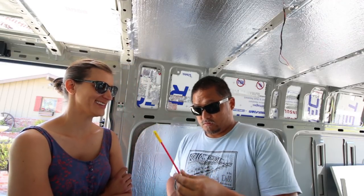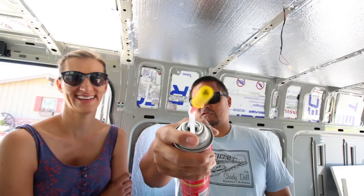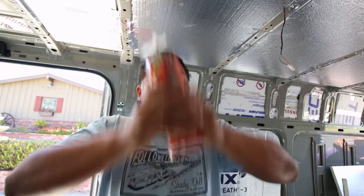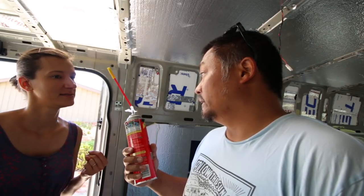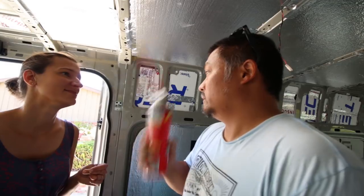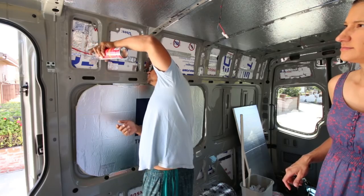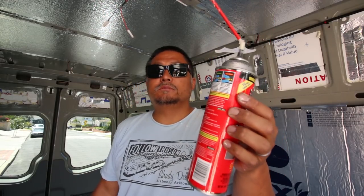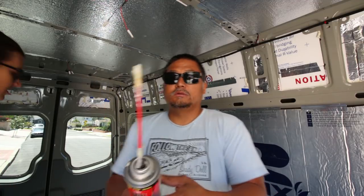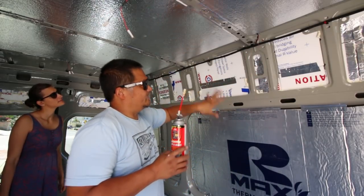My favorite thing on van life videos is how everybody says 'I can't believe it expanded so much' - and now that's going to happen to us and people are going to laugh at us. You have to shake vigorously for a minimum of 60 seconds - this is like a shake weight, you've got to get both arms into it. Also, if you get it on your clothes it's ruined, and if it spills don't try to wipe it off until it dries. That's the whole bottle - I think it looks pretty good and I don't think I got any on my shirt.